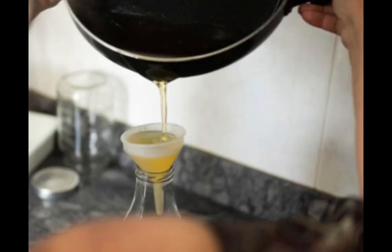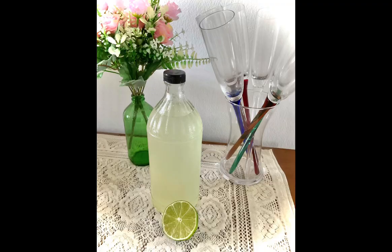Strain and store in a glass bottle. Your lemon concentrate is ready. You can store it in the fridge up to two months.